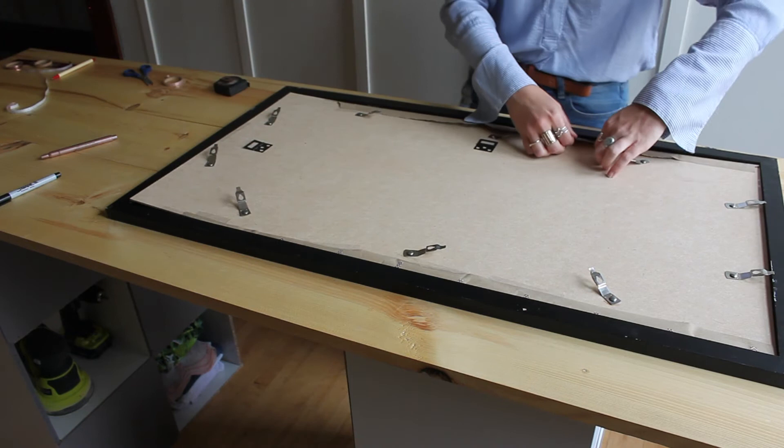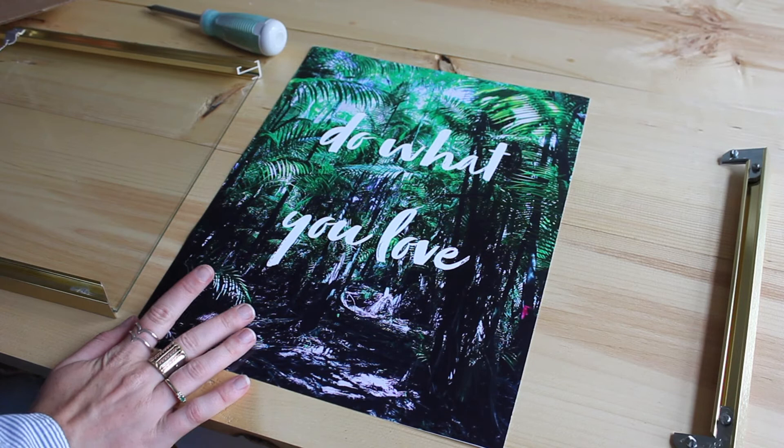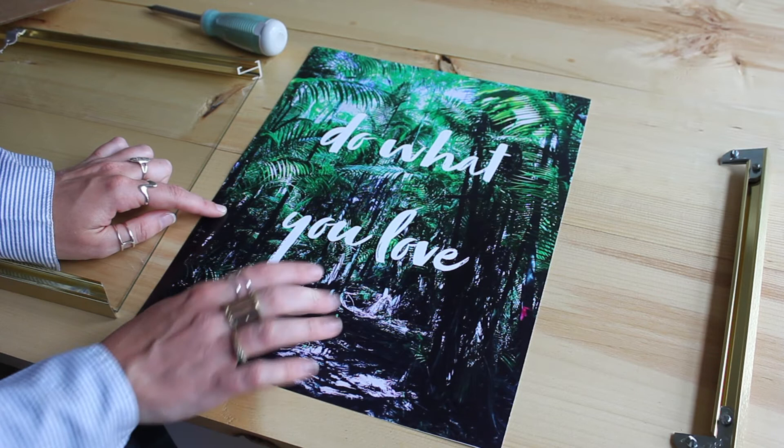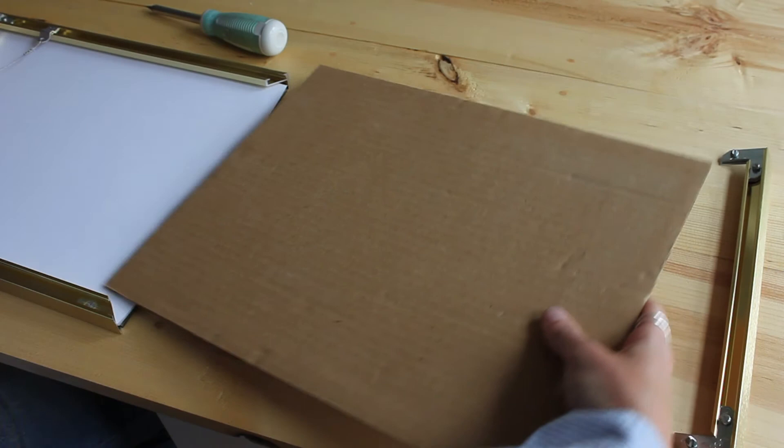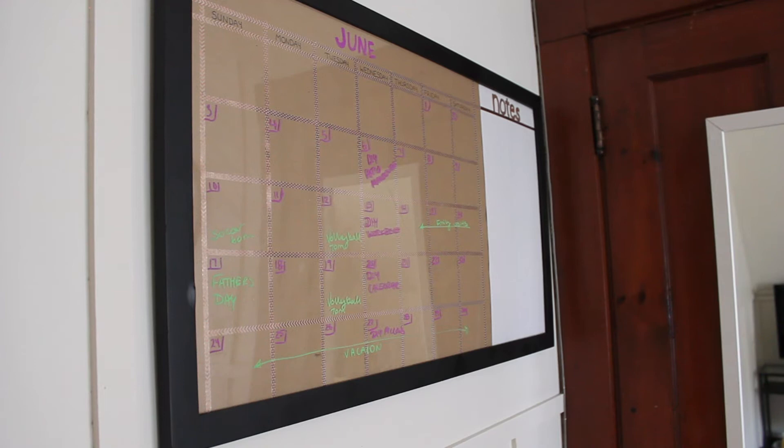Then you just pop it back in place. Make sure that plexiglass is all clean, and you have yourself a new dry erase calendar. On a quick side note, this is something I also created for the space as decor. I actually made it myself — it's a photo I took when I was in Panama. I put words on it using a Snapchat filter, saved it, went to Walmart, and printed it out in a very large poster form for five bucks. So instead of buying a print, you can make your own as an option for decor.